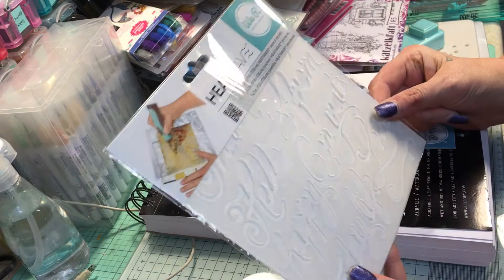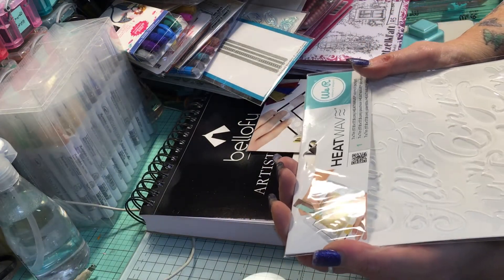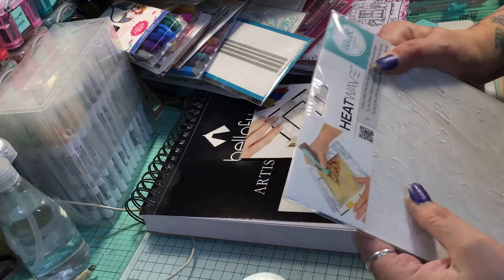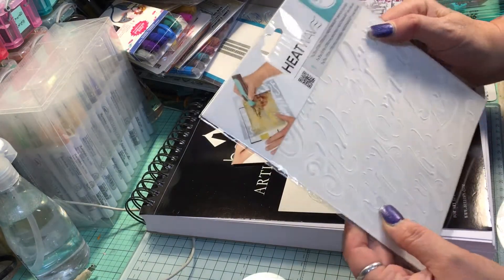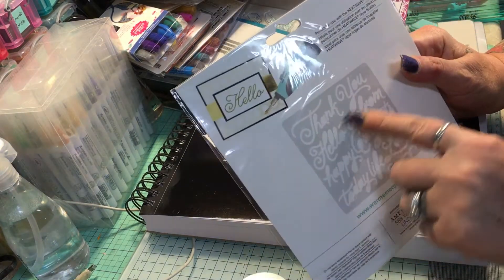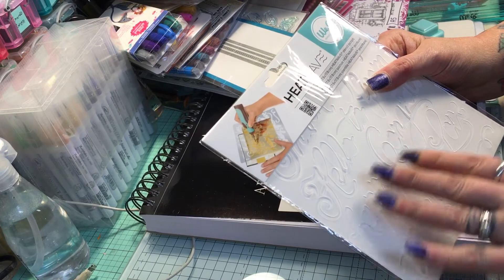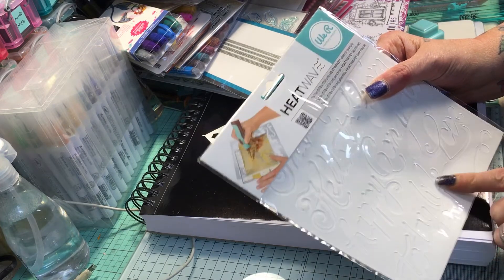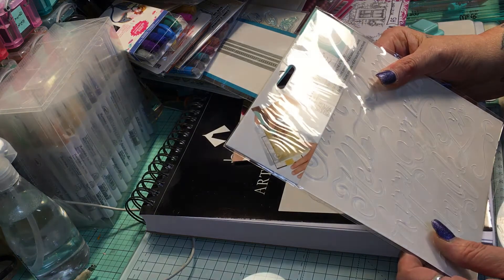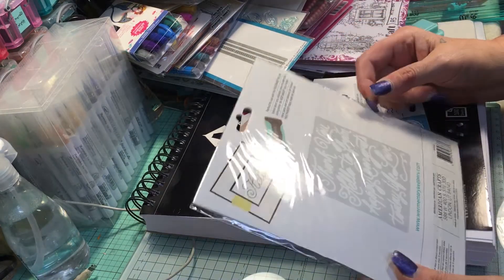I also got one of the stencils that go with it. This one says: hello, to, from, happy, congrats, today, and love. From what I understand, you can use other stencils with this tool and they're not supposed to melt. I will do a product review and show you guys this tool.